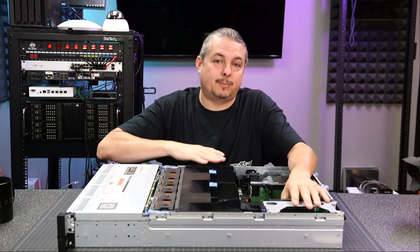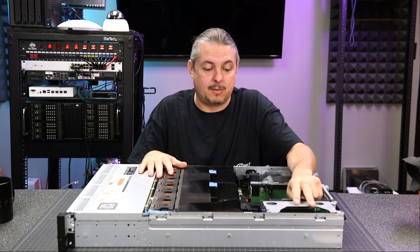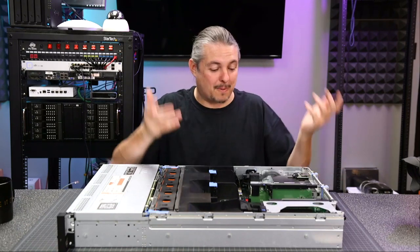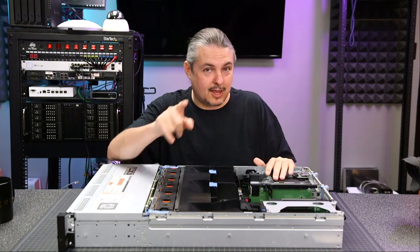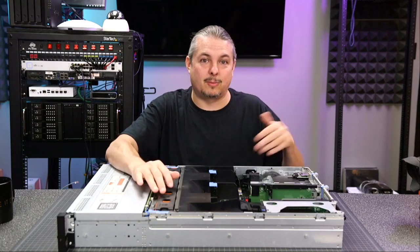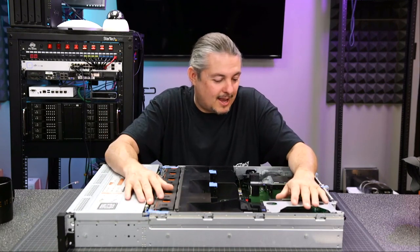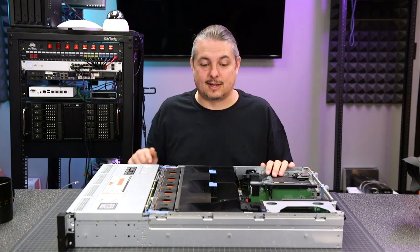I'm making this video because I'm going to do a series of videos both on FreeNAS and XCP-ng using this particular server. Whenever someone asks what server did you do this on, I'll just be linking back to this video. So let's go over the details and specs of the server. But first, can you hit the like button? In our algorithm-driven world, that helps the YouTube algorithm know that other people should watch this video. Anyways, let's take a look and talk about the specs and dig into the details of this hardware.